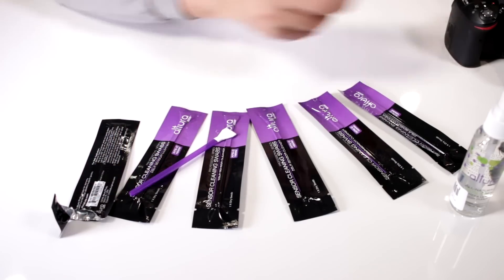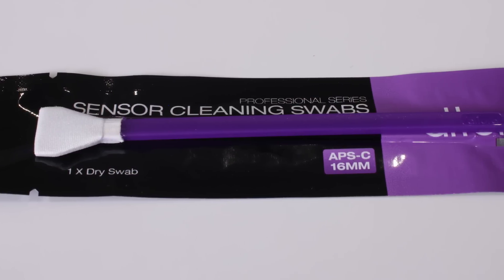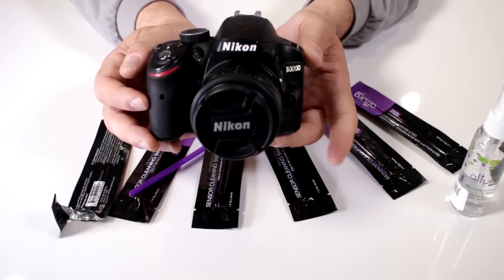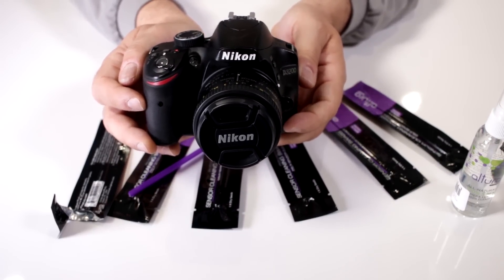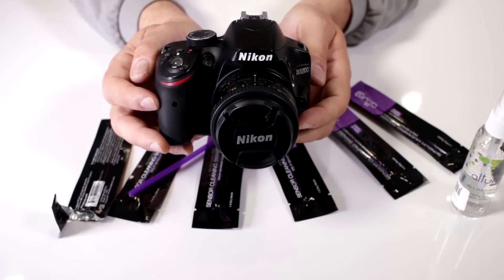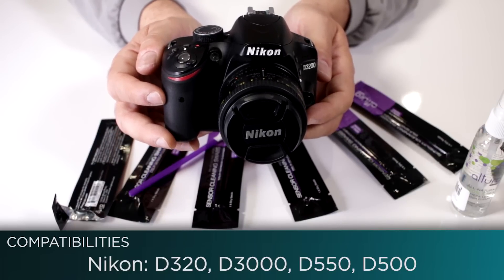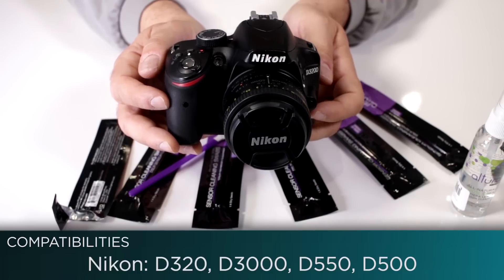Now I'm going to show you how to clean a sensor. Here I have a very popular Nikon D3200. The way to clean it will be very similar on most Nikons, but will differ from manufacturer to manufacturer. This will work with all your crop sensor Nikons like the D3200, D3000, 5500 series, and even the new D500.